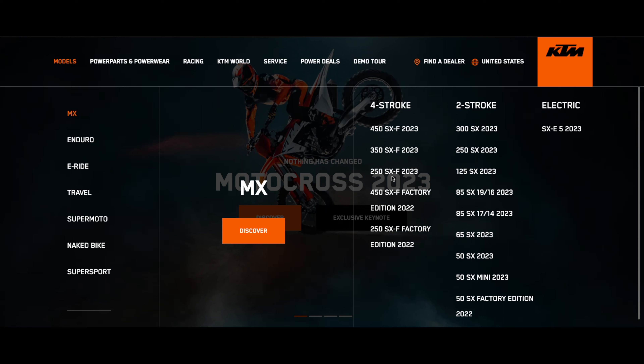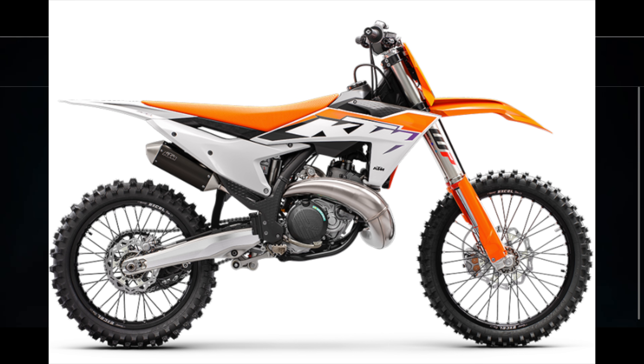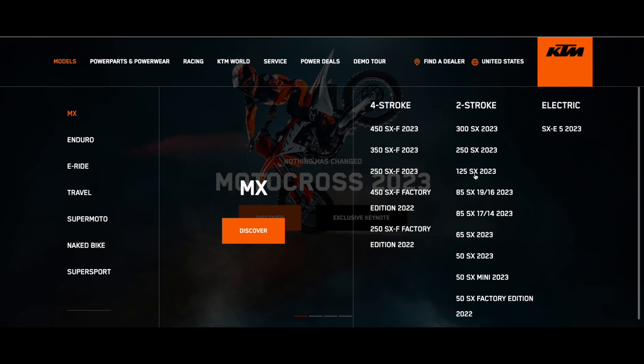We already kind of knew those updates were coming, which made us realize and hope that all the new updates made to the four-stroke Supercross and motocross bikes went into the two-strokes as well. So we have an all-new bike from KTM — the all-new 2023 300 SX — and they've brought back all the other ones too.